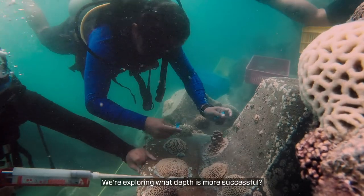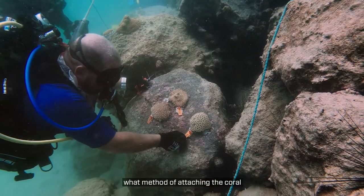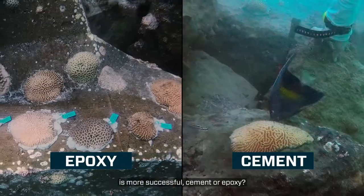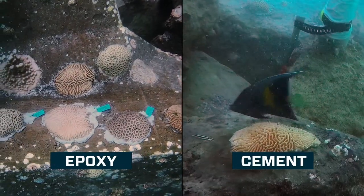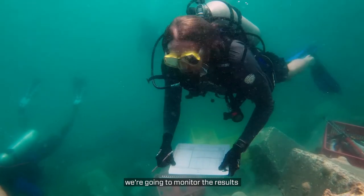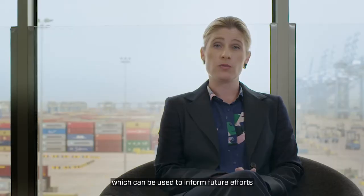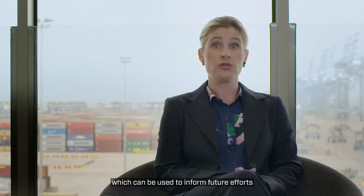We're exploring what depths are more successful and what method of attaching the coral is more successful — cement or epoxy. We're going to monitor the results for a three-year period, and the results will inform a research paper which can be used to guide future efforts.